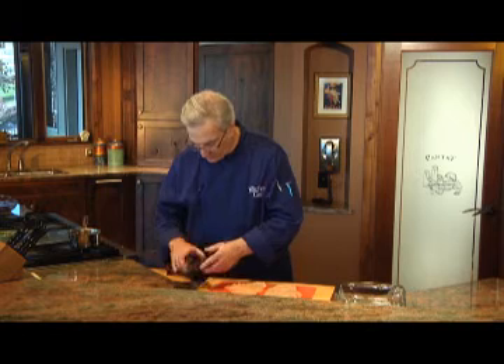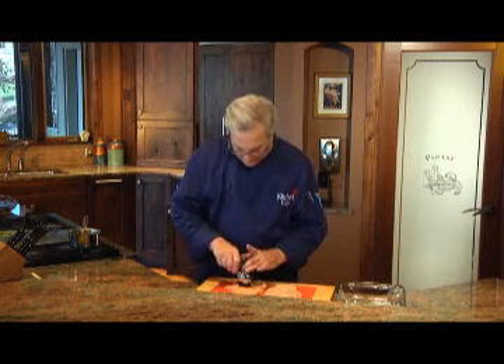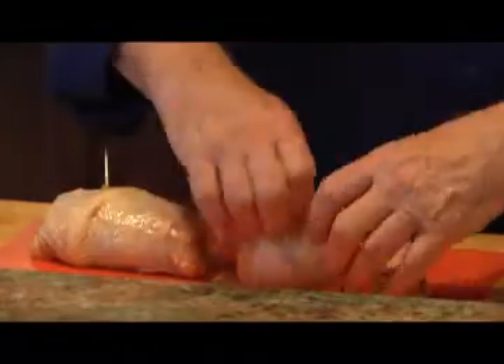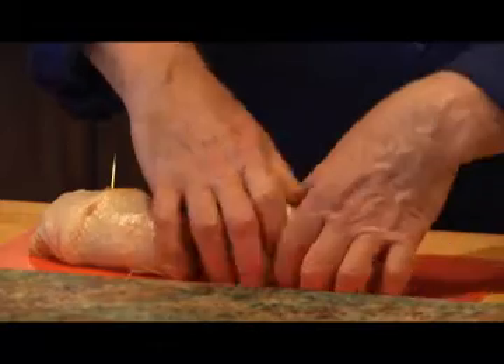Now I've got my chicken breasts ready to stuff. I've got this fruit compote here and I'll put a portion of it in the middle of each chicken breast, then roll up the chicken breasts, salt and pepper them, and secure them with toothpicks.